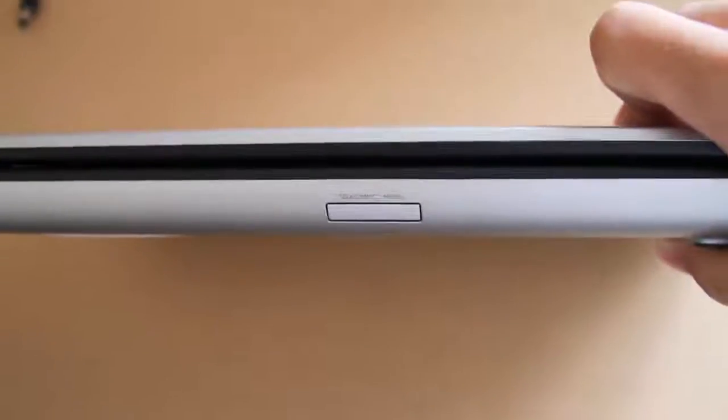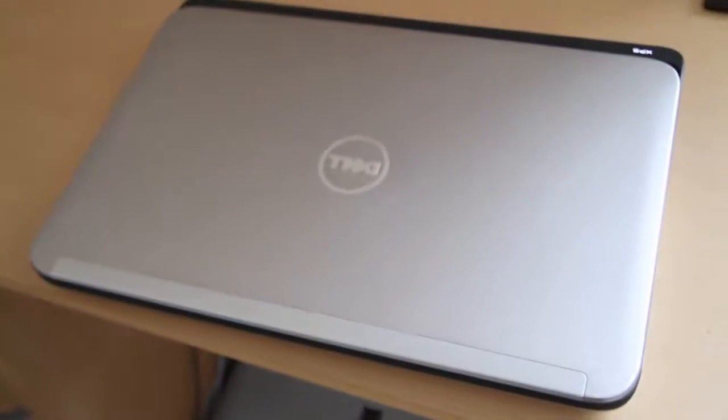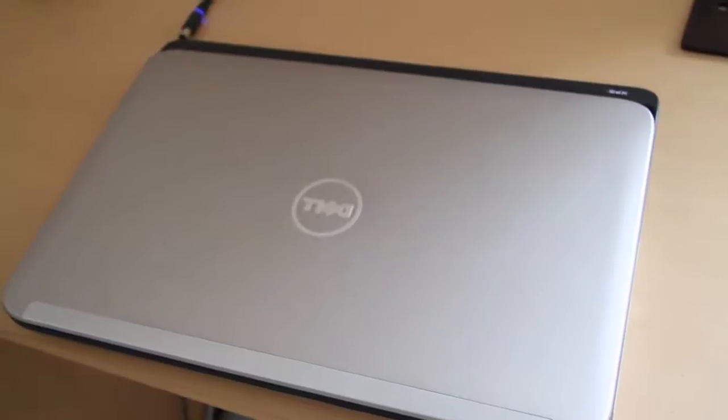It's not as thick as one would have thought. And of course there's a card reader on the front. It's a very nice laptop — I really love it. Fantastic features on the Dell XPS 15. Thank you for watching.